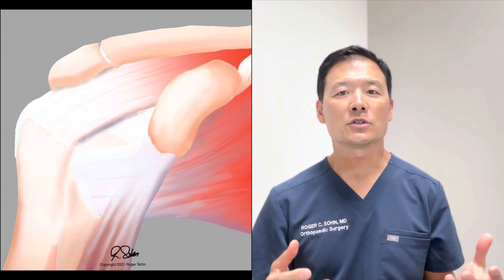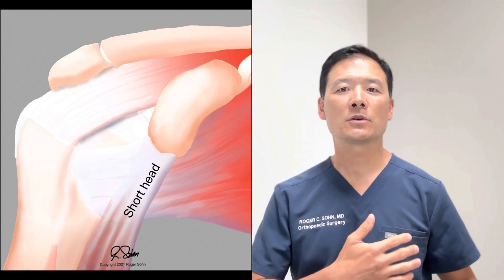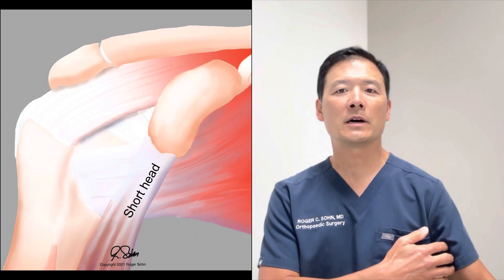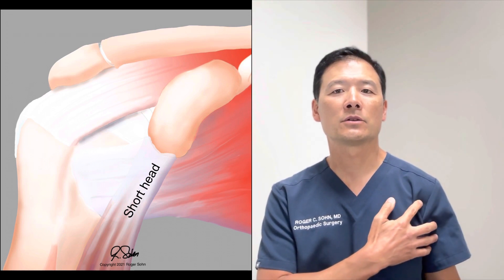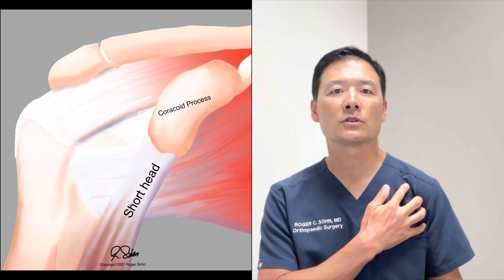Biceps tendinitis is such a common problem — it's probably the most common problem that I see in my clinic. As you may know, the biceps has two heads: the short head of the biceps and the long head of the biceps. Anatomically, the short head is closer to the body and inserts on a location known as the coracoid process, which is a projection of your shoulder blade.